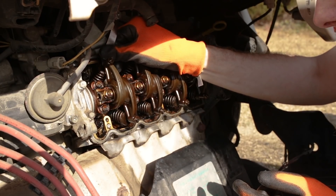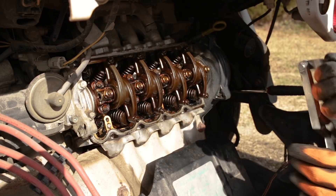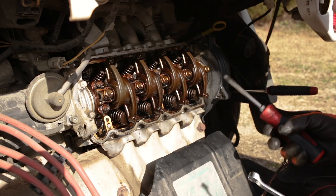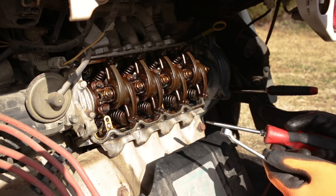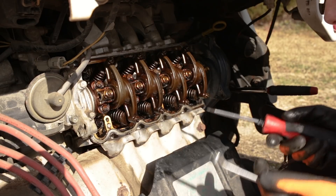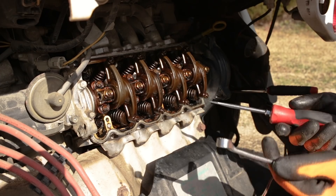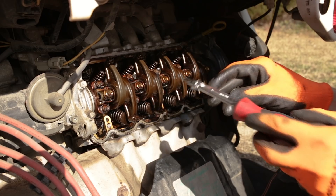Number four over here is too tight — I can't even get my feeler gauge under it, so we will need to loosen that up. If your valves are too tight, it can actually cause them to hang open. When they hang open, they don't fully seat — you don't get good compression in that cylinder, and the valve does not transfer heat from the valve into the head by not being able to make full contact with the valve seat. You can damage and burn a valve up and just have a poor running engine by not having your valves properly adjusted.